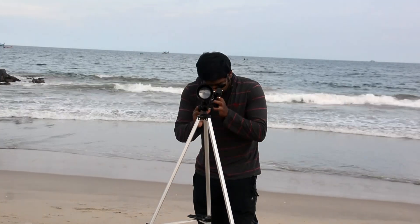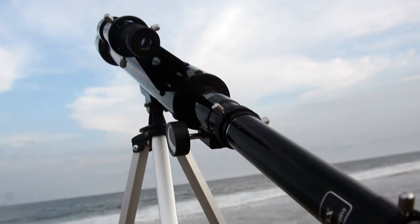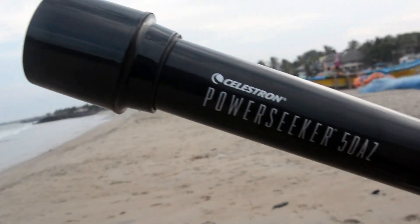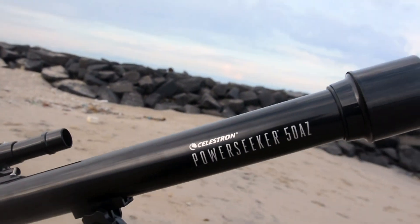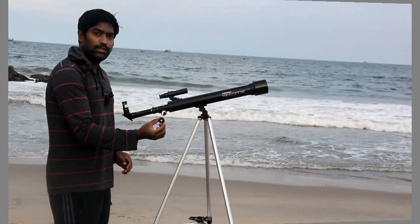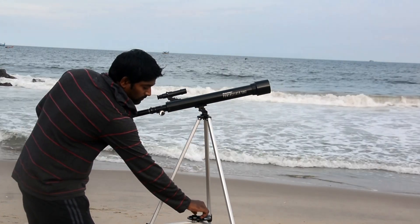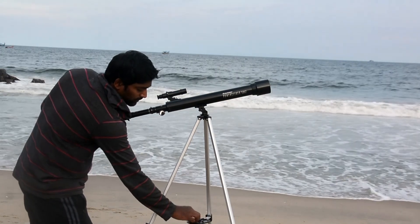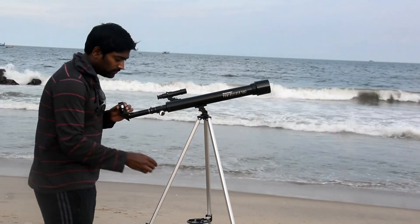We are done! Now we can use this telescope in 360-degree rotation. This is the Celestron PowerSeeker 50AZ model — the base model, but you can view crisp and clear images of four types of planets. Now we're going to change the lens to the 4mm lens for a much longer focal length.